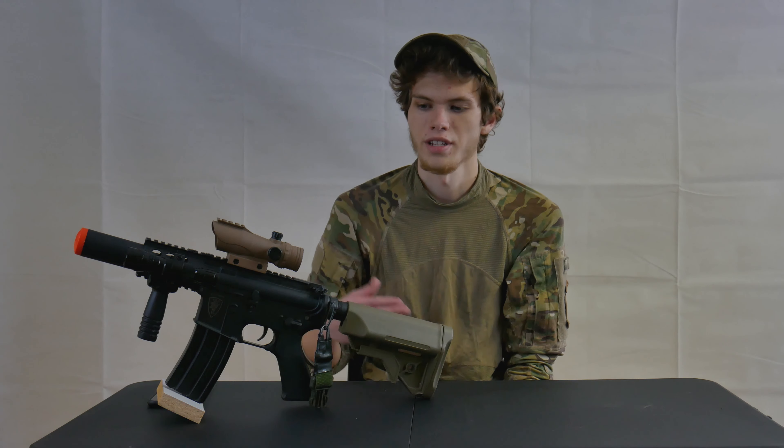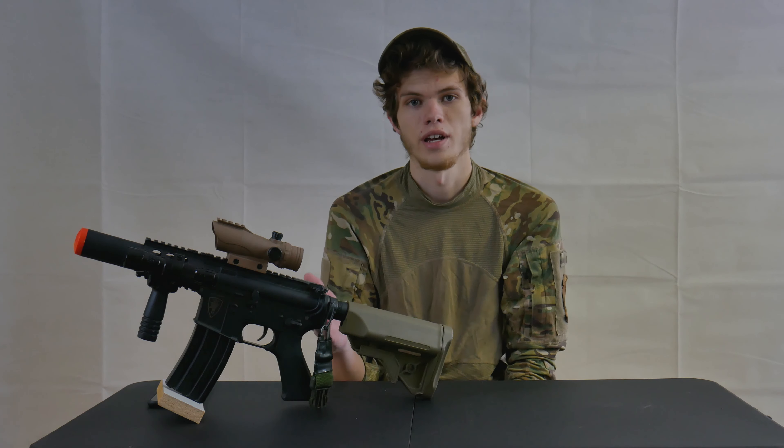What's up guys, welcome back to Brothers Glory Airsoft. We're here with another gun review today, this time for the Elite Force M4 CQC.